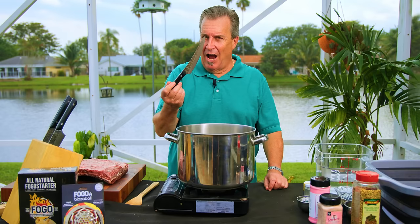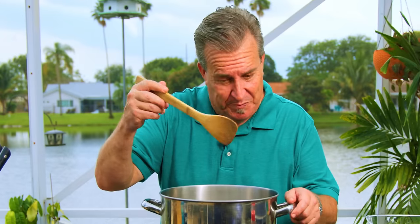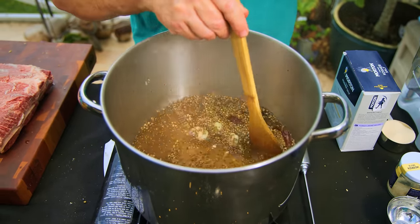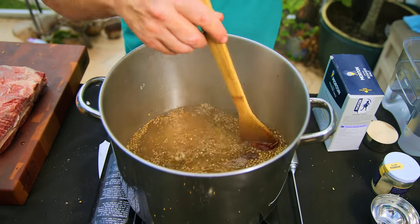Now all our ingredients are in there, so we're going to stir it up — with my wooden spoon, not a sword. You want to make sure all that salt, sugar, and curing salt all get dissolved. What are you guys doing for St. Patrick's Day? Any big celebrations?